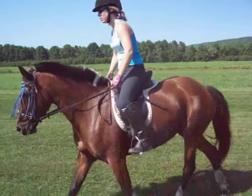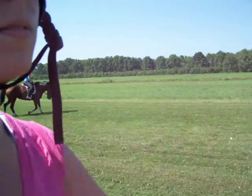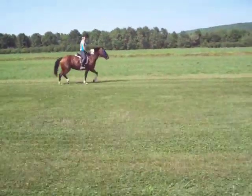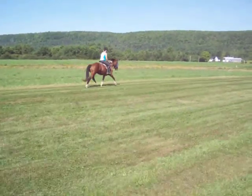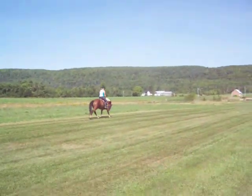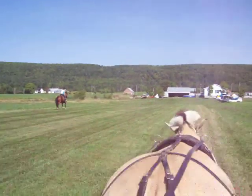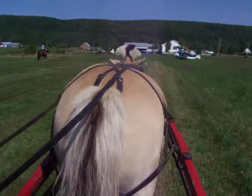How fun is it to play on the runway? A lot. You're doing good. Freya knows the way. Yeah. Now we're video taking the Freya bun.